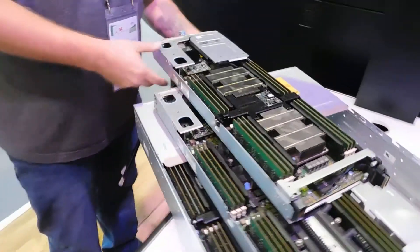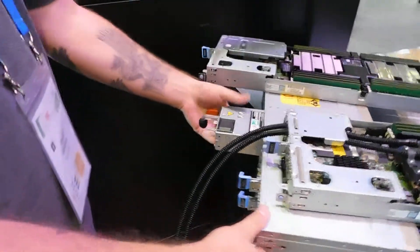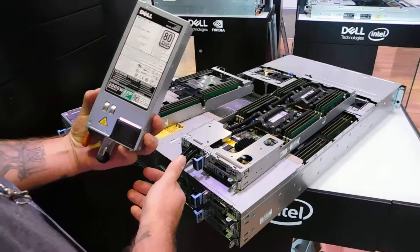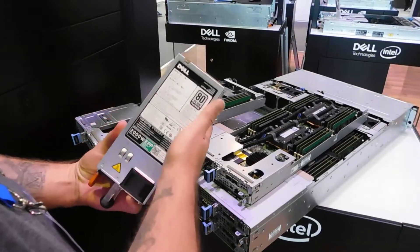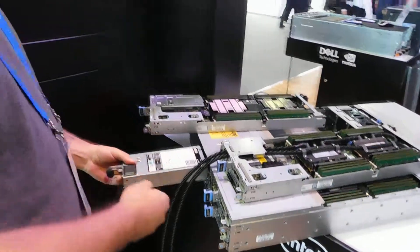We also have field replaceable power supplies in the back, which are located in the center of the box. These are 80 Plus Platinum certified, so high efficiency 93% power supplies. All in all, it's a great tidy package — it allows you to get a lot of compute density in a very small amount of rack space.